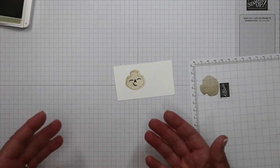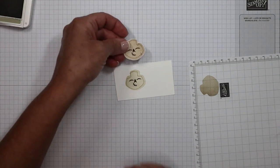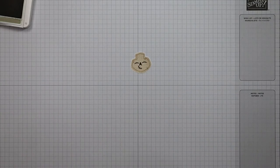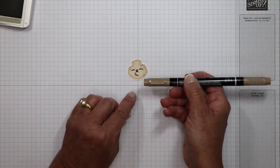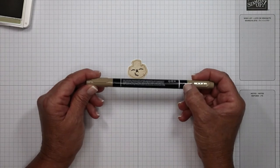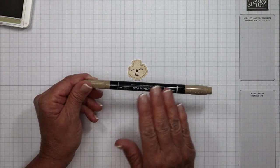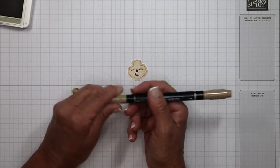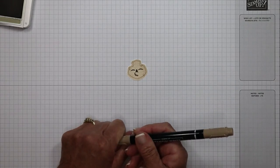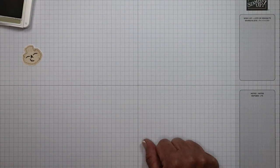I went ahead and took my scissors and fussy cut it — I'm not going to do that on camera because we all can cut. That left us with this. I took my crumb cake coordinating marker, the fine tip — this is a dye-based marker, not an alcohol-based marker — and all I did was make little stitch marks here around his face.